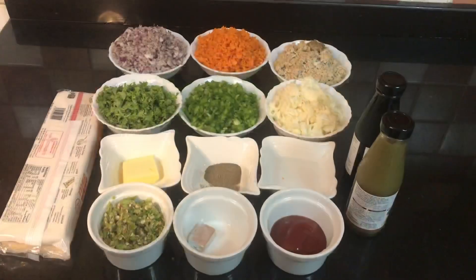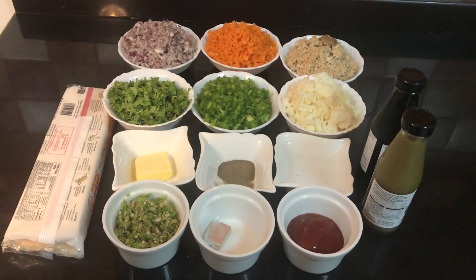If you want, you can skip the green chilli sauce, and if you want extra spiciness then you can add it.